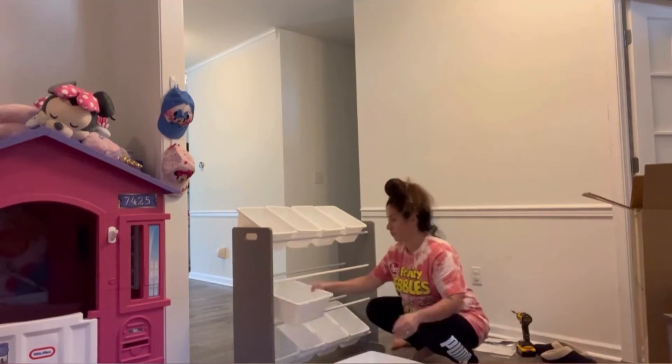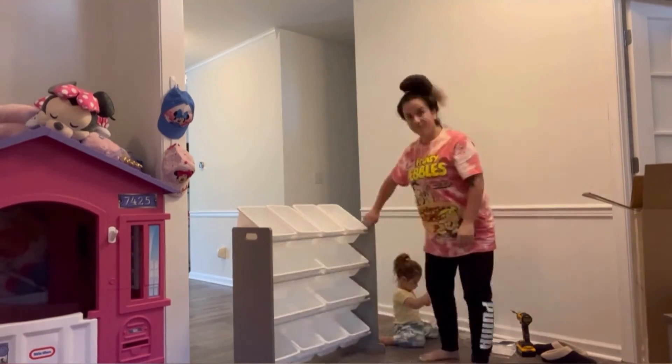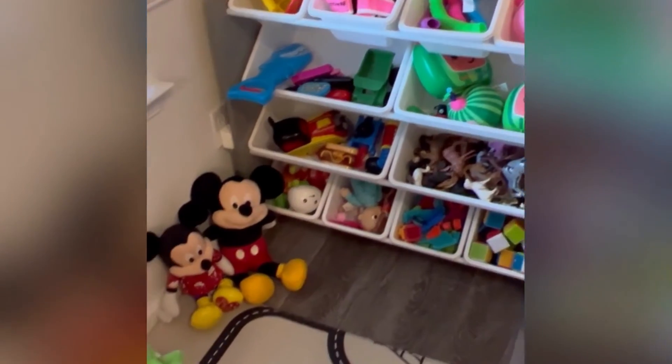Here we are, we're finally done! I'm putting the bins in — and voilà. I moved it to the game room and organized the toys. Thanks for watching, follow for more!